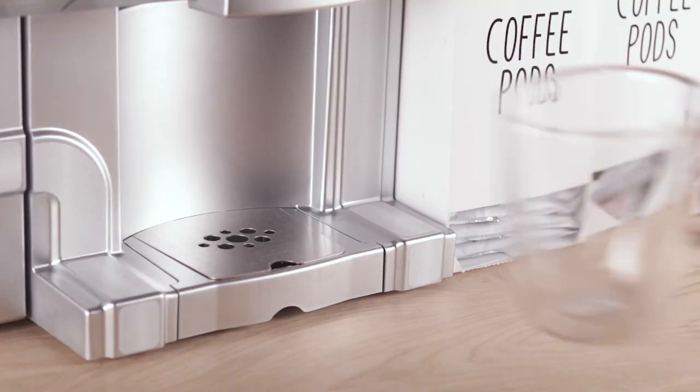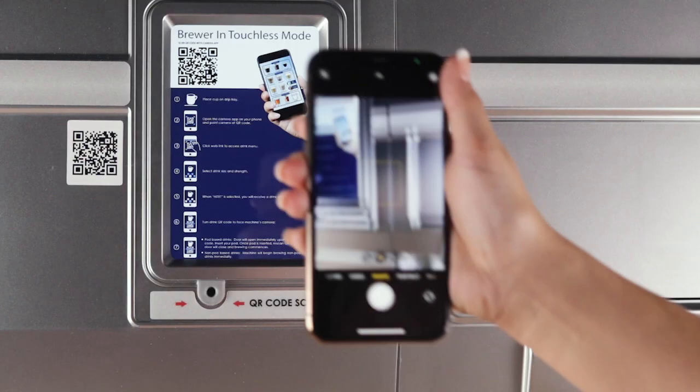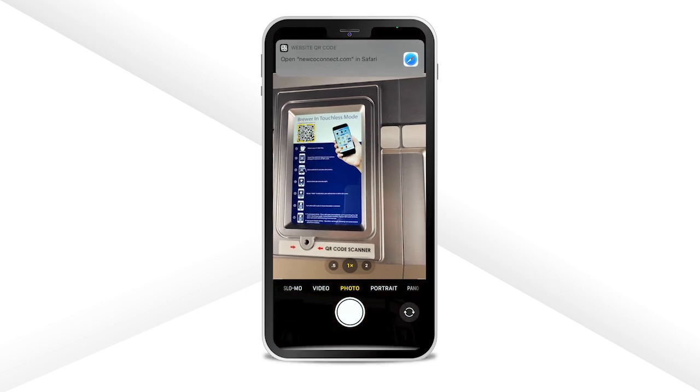The Nugo CX Touch Brewer now has QR code technology. To get started, place your cup on the drip tray. Next, scan the QR code using your camera app on your smartphone.